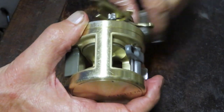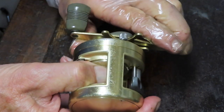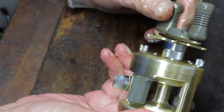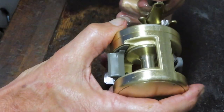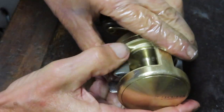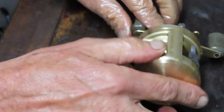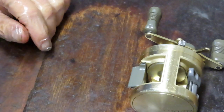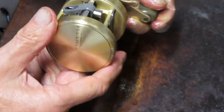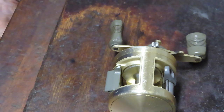I like this reel — I'll let you know how it performs fishing-wise when I take it out in the surf. I hope you've enjoyed it — if you did, please like it; if you want to see more, please subscribe. If you have any questions about a fishing reel — whether this one or another — shoot me a note in the comment section and I'll try to help you solve your problem. If you have a reel that needs repair and you'd like me to work on it, contact me via the information on the business card that follows. This is Dennis with Second Chance Tackle — have a great day!